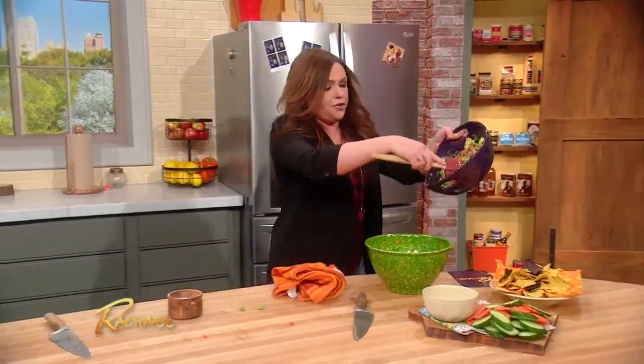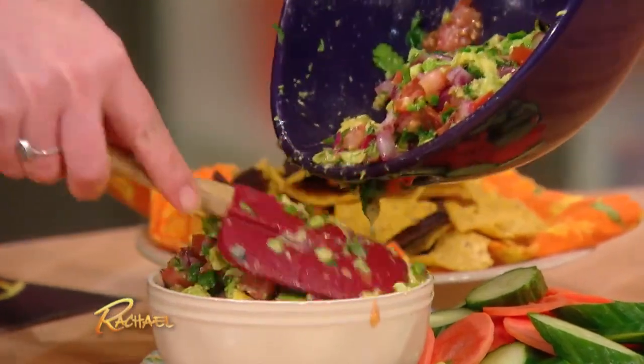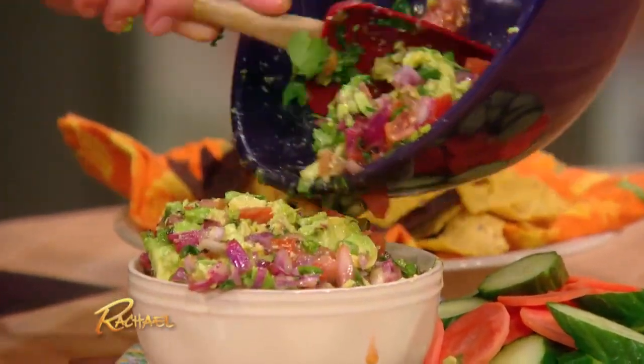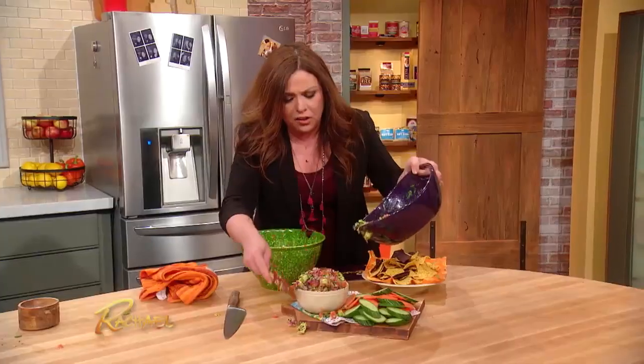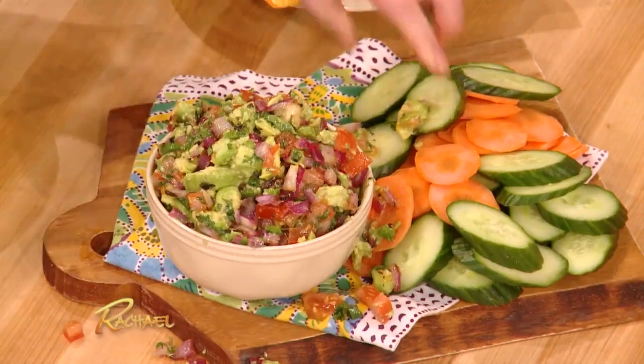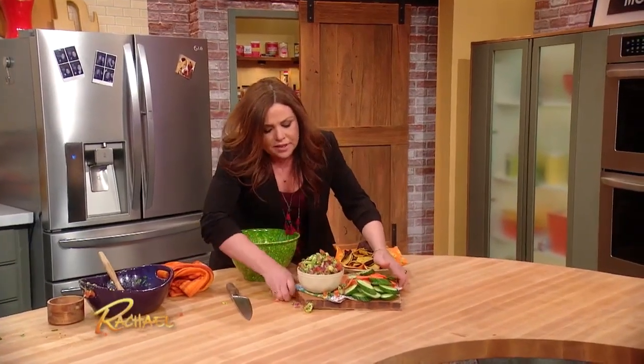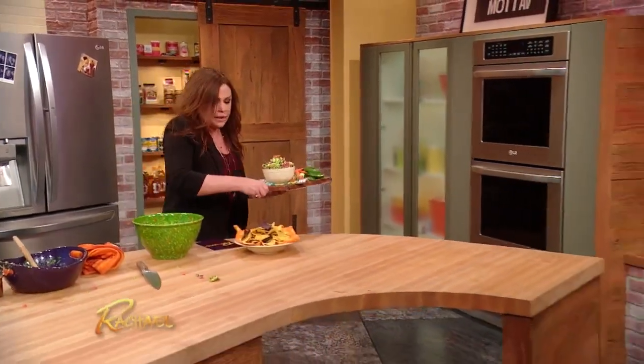I'm going to transfer this into our little serving dish over here and mound it way up. That looks so beautiful. I gotta bring this over to the table so it's waiting for our guests.